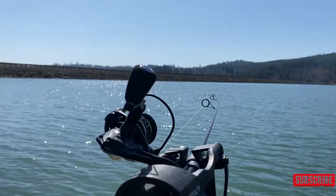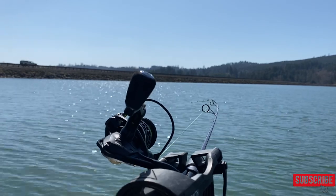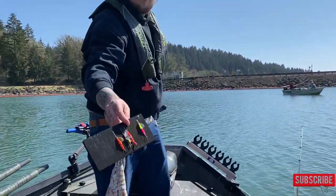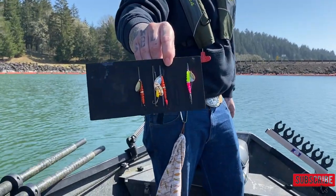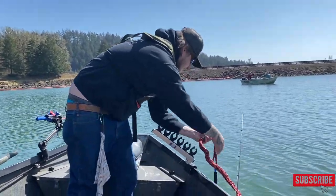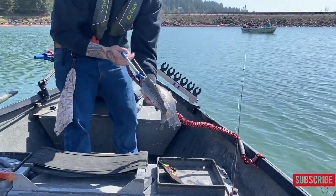On my wife's rod here — this is a spinning rod setup — we have a gang troll, and then behind that we have a wedding ring. These are the wedding rings we're using today. What's working really well is chartreuse. We have a couple fish right here — really nice stock rainbow trout.